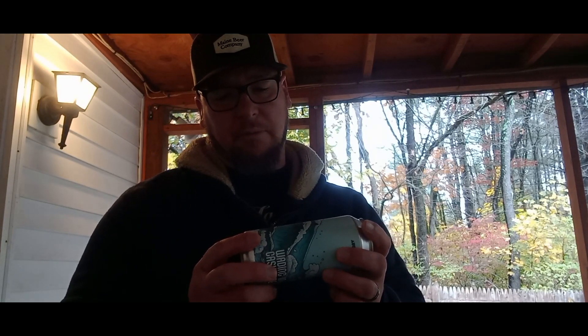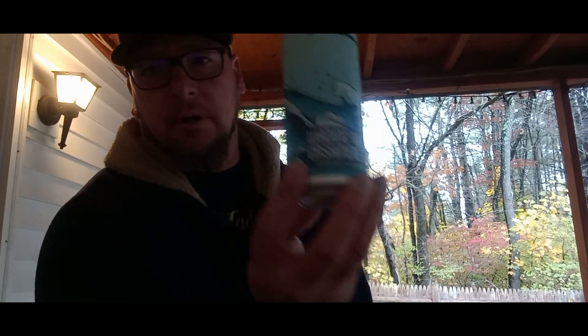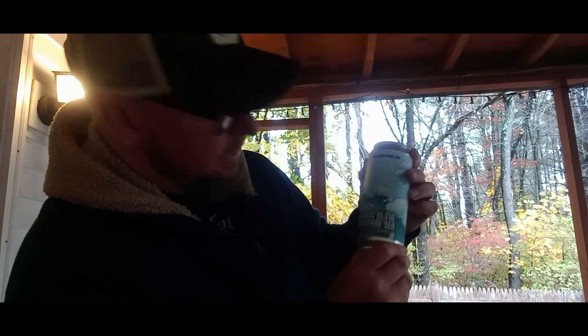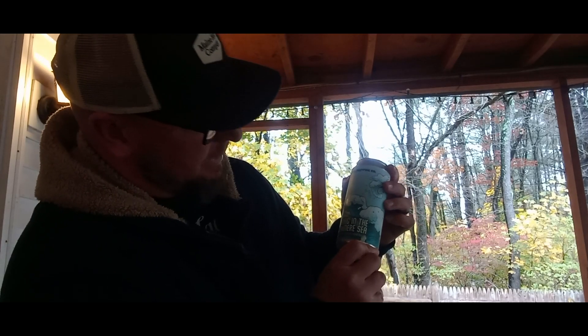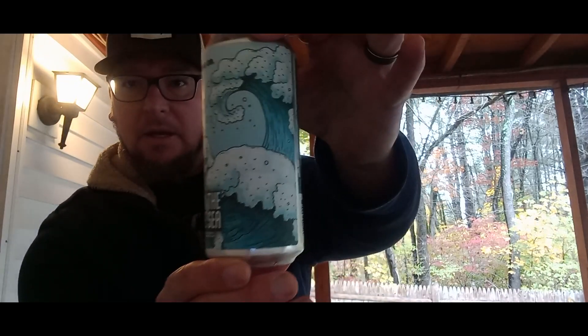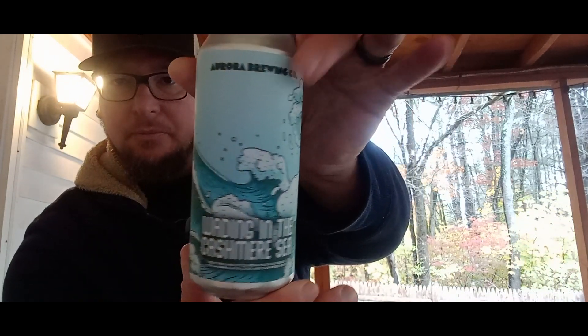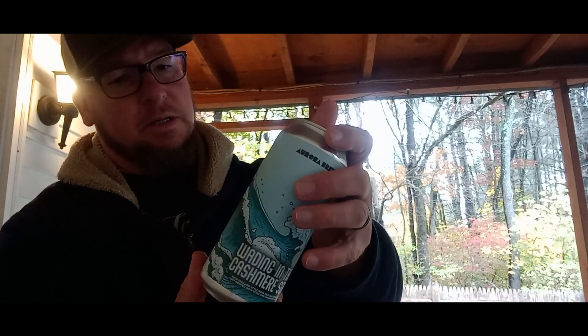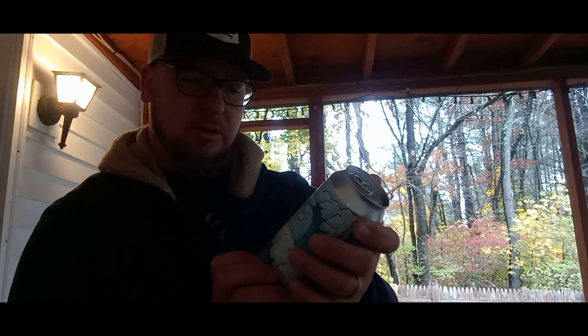Welcome to this beer tasting from Aurora Brewing Company, out of Clifton Park, New York. I've got this one called — well, I can't read it backwards on camera — Waiting in the Cashmere Sea. That's the can art right there.